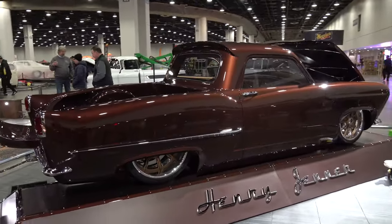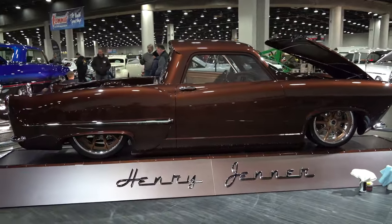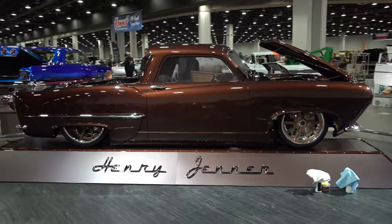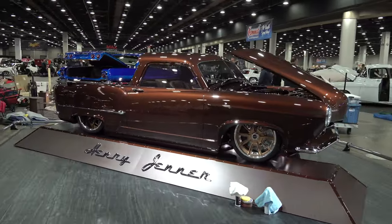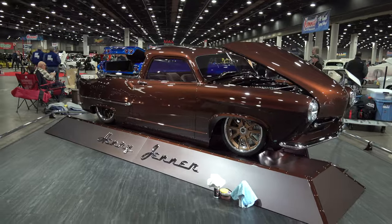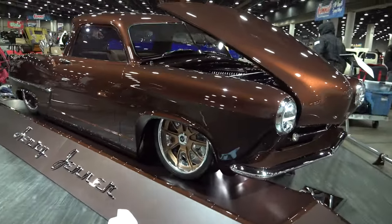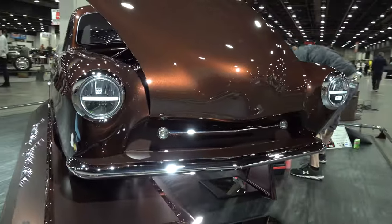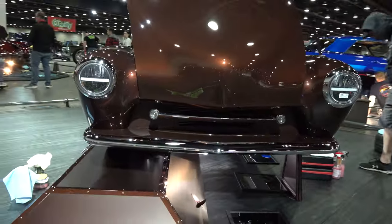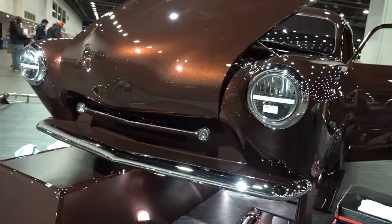There are tons of one-off machined parts, bead rolls, different gloss and flat paint - just about everything you could do is on this one. It was never meant to be a Riddler contender, but about a year and a half ago, while we were still in the bodywork stages, the owner said he wanted to come to Detroit - so it was like, alright, we better step it up.